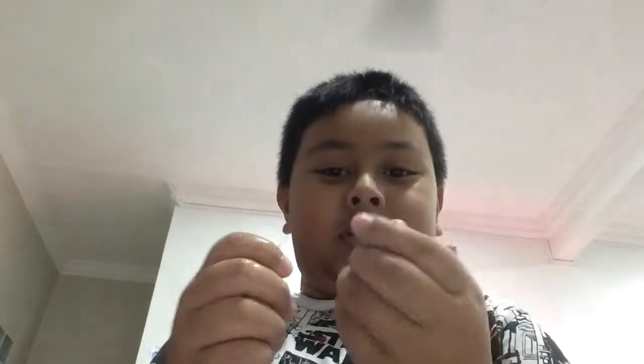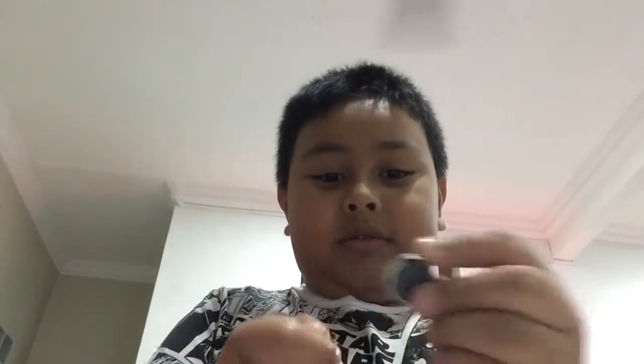Let me show you how to do it. First, take your needle, and then rub it on the magnet several times.